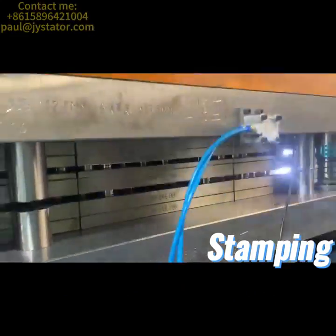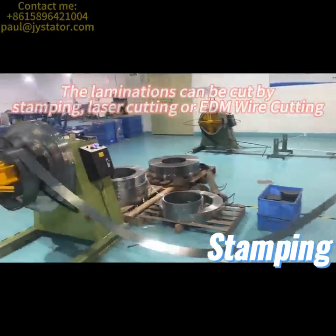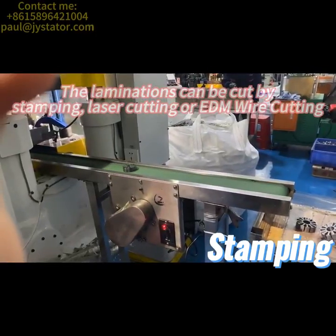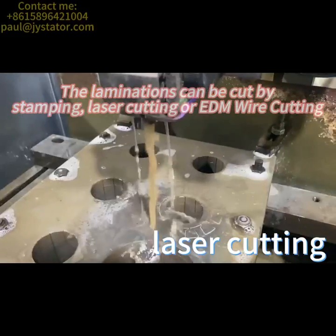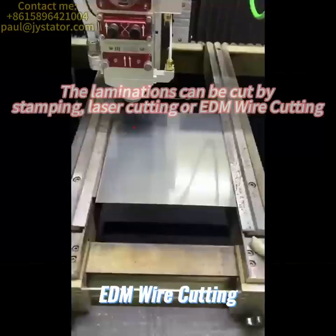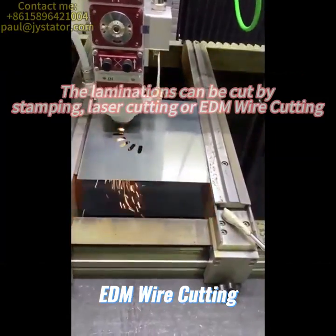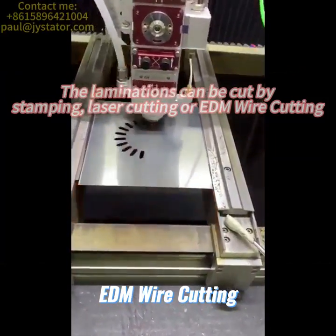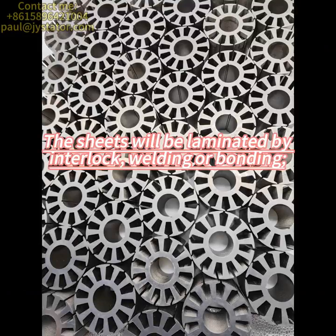The laminations can be cut by stamping, laser cutting, or wire cutting. The sheets will be laminated by interlocked welding or bonding.